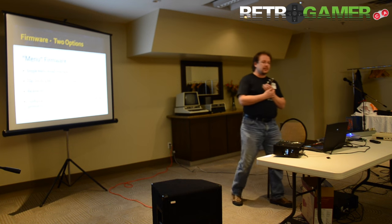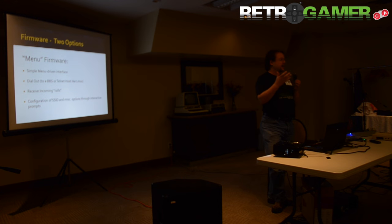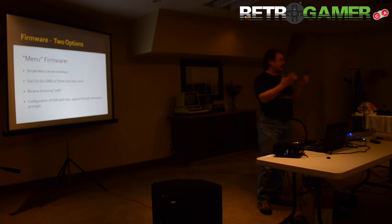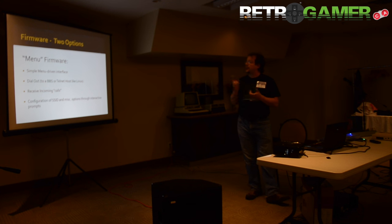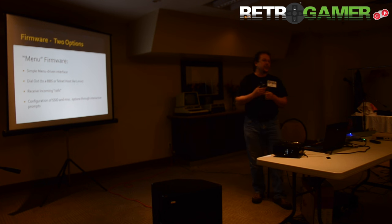On the firmware side, I started with a very simple Arduino sketch showing the basics, and then Alex Berger, who is here, took it, ran with it, added so many features and did tons of bug testing — that was just amazing, it's really brought the product to life. There are two options for firmware. The first is menu mode, a simple menu-driven interface that lets you dial out to a BBS or a Linux box. You can receive calls and talk back and forth over Wi-Fi, and all configuration is done through prompts.